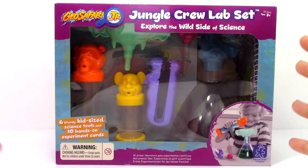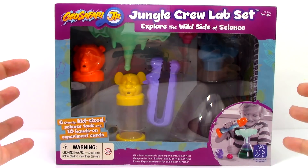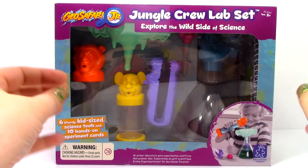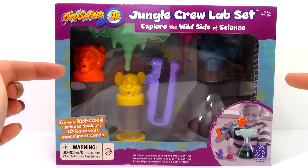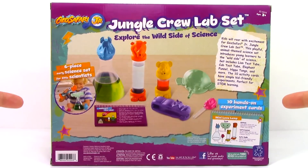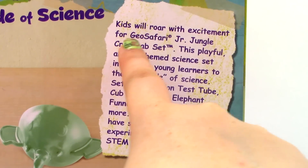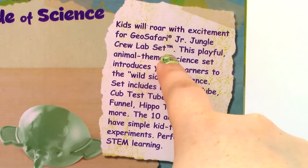It says that it comes with 6 sturdy kid-sized science tools and 10 hands-on experiment cards. So let's go ahead and take a look at the back of the box. Right here it says: Kids will roar with excitement for the Geo Safari Junior Jungle Crew Lab Set.